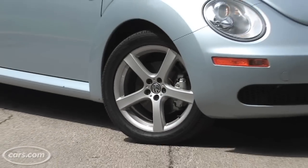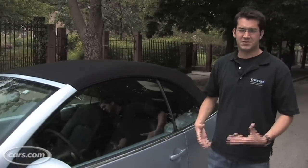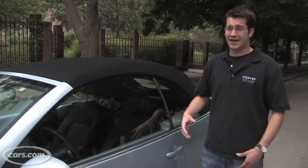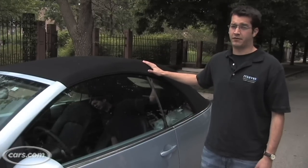One of the things you'll immediately notice is that it doesn't look a whole lot different than the regular Beetle. Some convertibles — like the Infiniti G37 — you sacrifice a lot of styling of the hard top, but this one remains very true to the regular version.